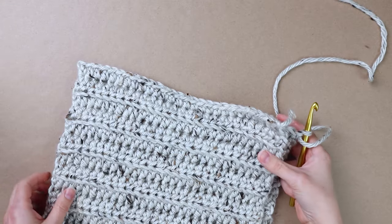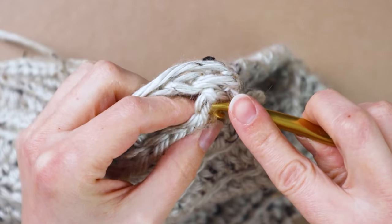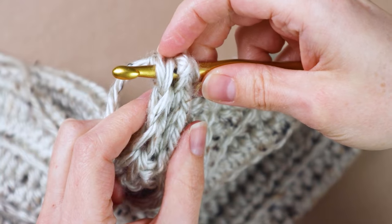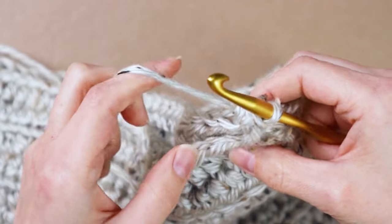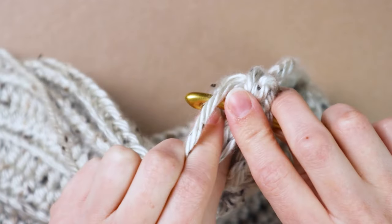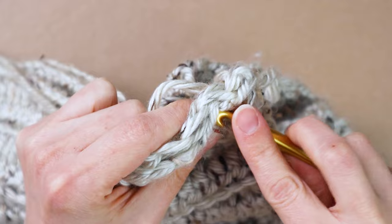Now you're going to fold your cowl in half. Leave your crochet hook attached where it is, fold it up in half, and meet up the two sides — we're going to slip stitch them together. Insert your hook into the first stitch of the front side, then into the first stitch of the back side. Yarn over and pull it through all the loops. Repeat with the next stitches — go under the next stitch on one side, then the next on the other, yarn over, pull it through, and pull it through the loop on your hook as well. Just repeat that going all the way down the side of your cowl.